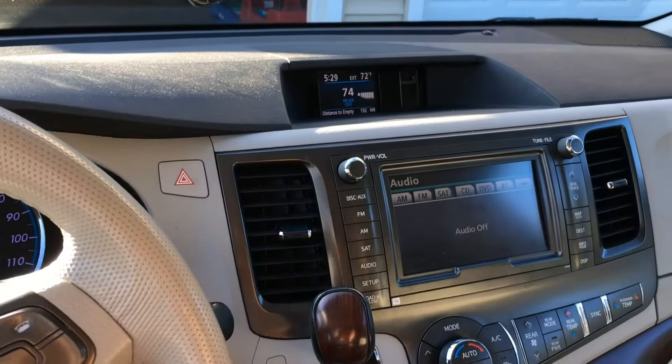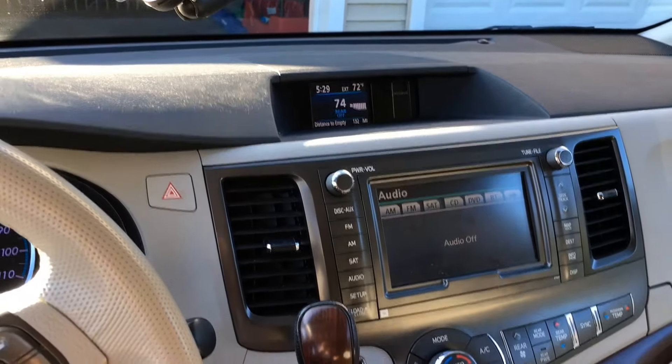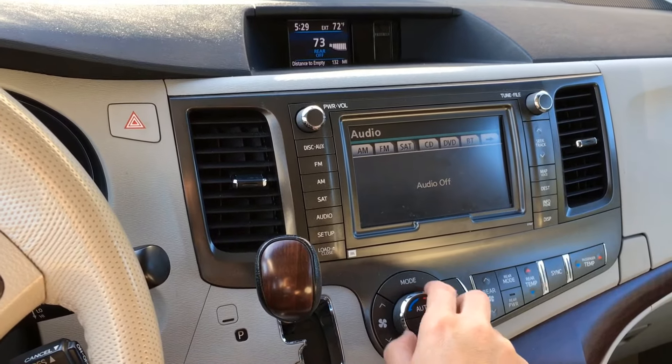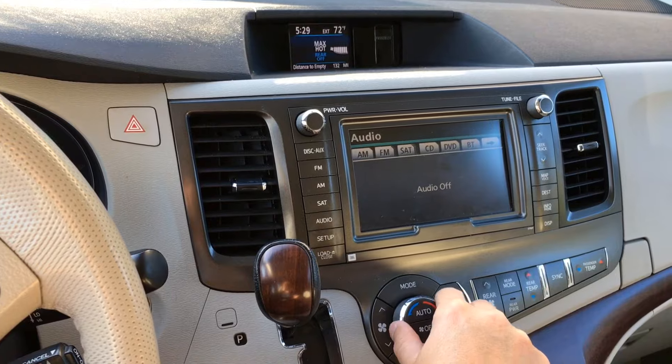What's going on everybody? So I've been having this trouble with my Toyota Sienna climate control system. It takes a full 45 seconds to a minute for the climate control system to be functional, and I think I've found a solution. Check it out.